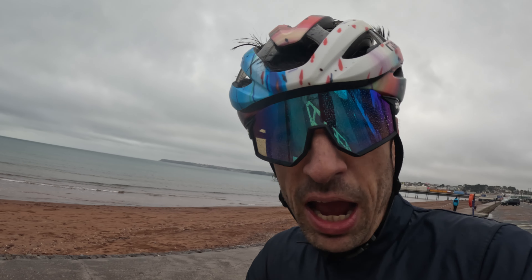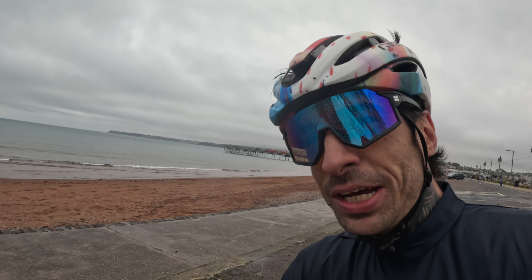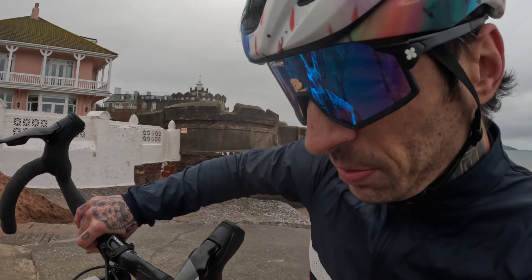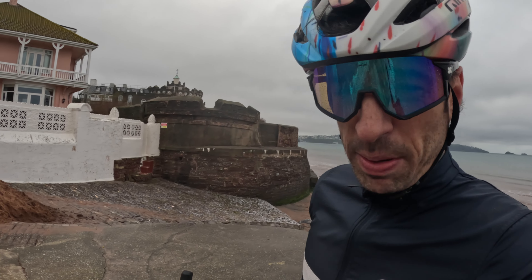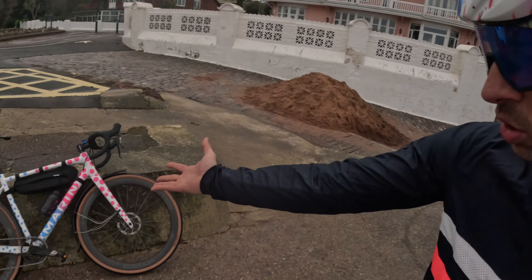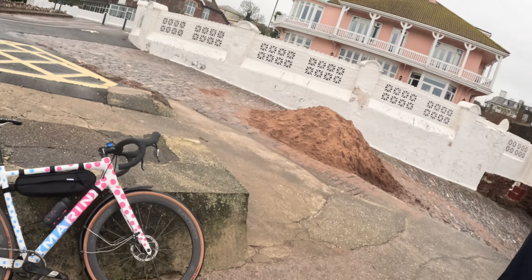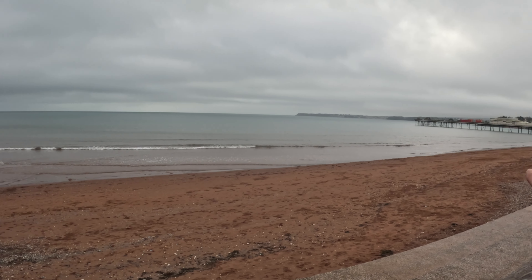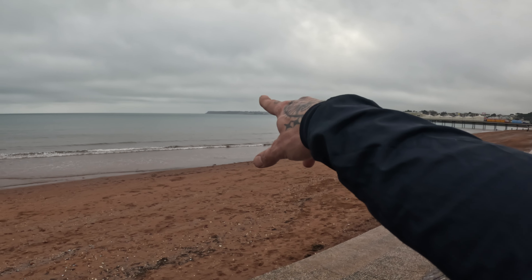I forget how bright and colorful this bike is. Some bloke was just properly staring, and it made me think I had something on my face — but no, he was looking at my bike because it's blooming amazing. I do forget how striking it is. We were just over there on that side and you can ride all the way along.